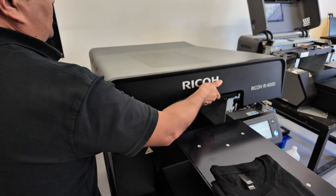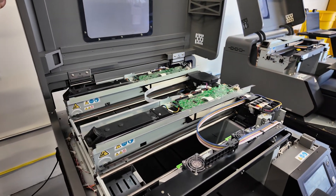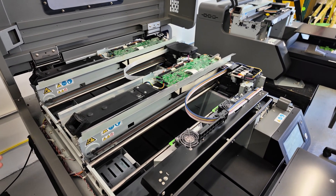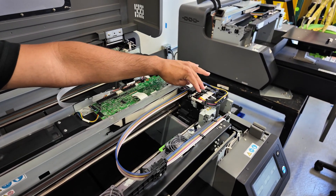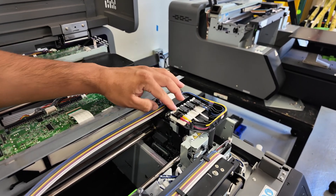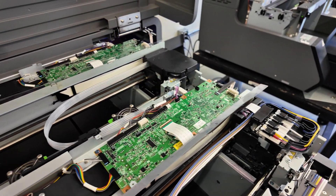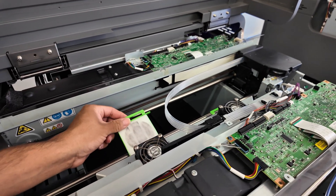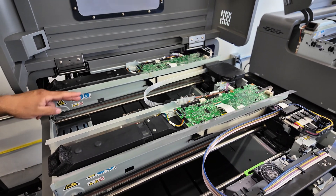Opening up the machine, you can see we have a total of two carriages, and each carriage has four printheads. The back carriage is for the enhancer, and the front carriage is for colors. The front carriage has two heads with white ink and two other heads that share colors — magenta, yellow, cyan, and black. Towards the center of the machine, we have fan filters to prevent any ink misting from building up inside.